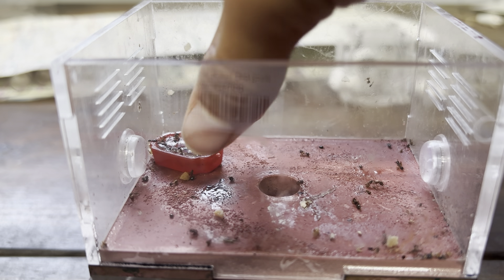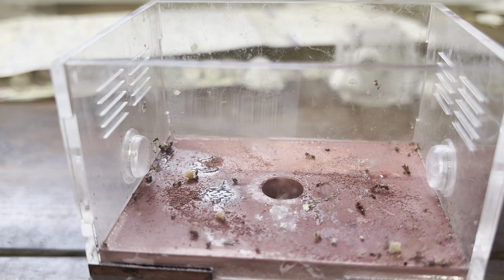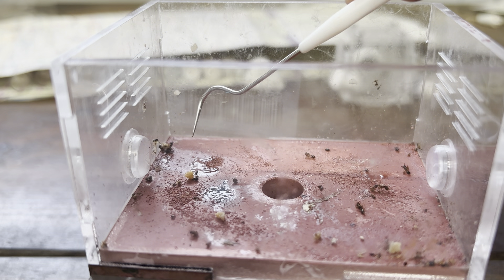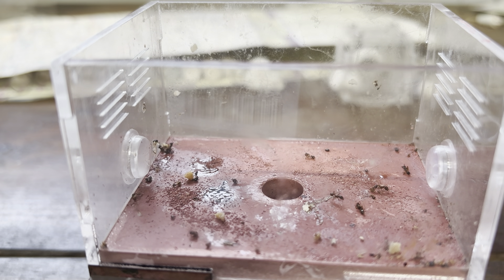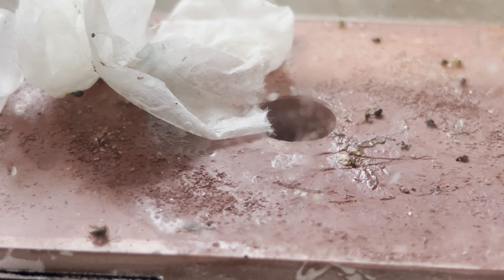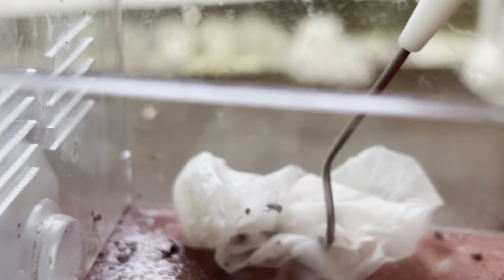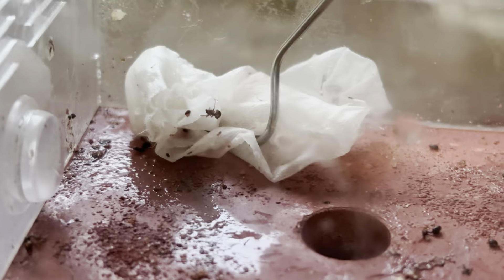You grab your tweezers, which I don't have at the moment because I've misplaced them. Now that we have the outworld almost clean, you just gotta rub this through.